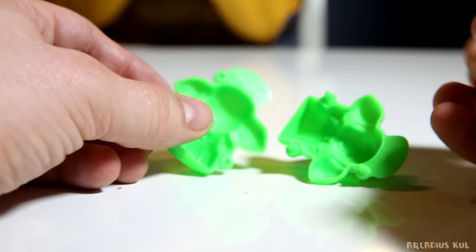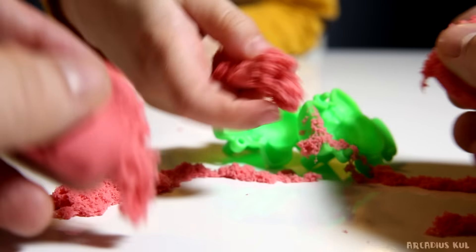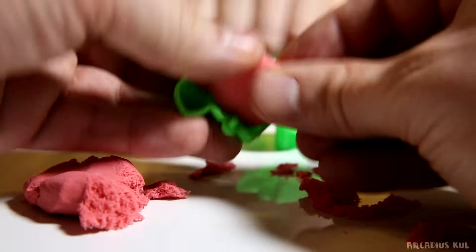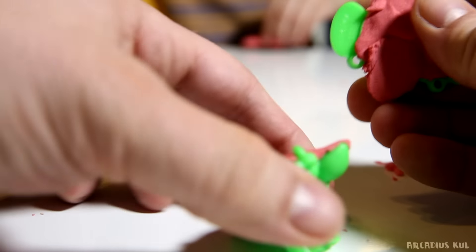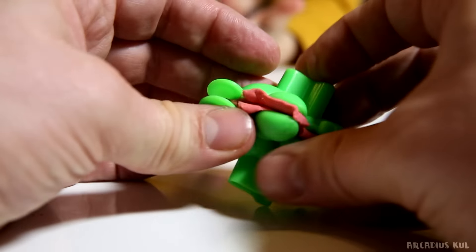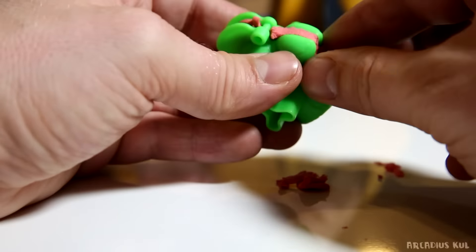We're going to use this mold now. Let's put some of this stuff here. How is it possible? Anyway, let's put it here — some of this, some of that. I put some stuff here and there. Now I'm trying to put it together, if that's possible. Maybe I put too much — too much of this weird stuff.